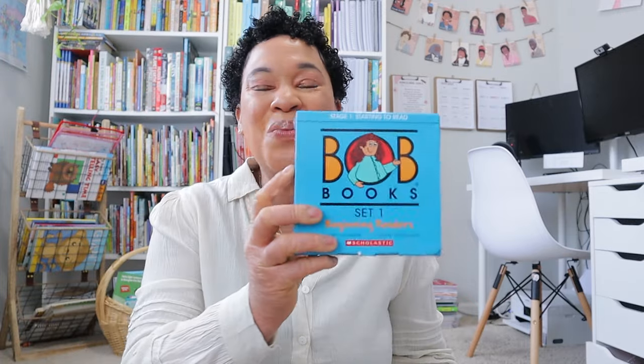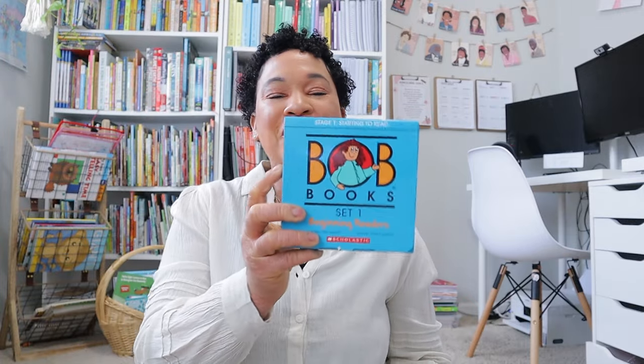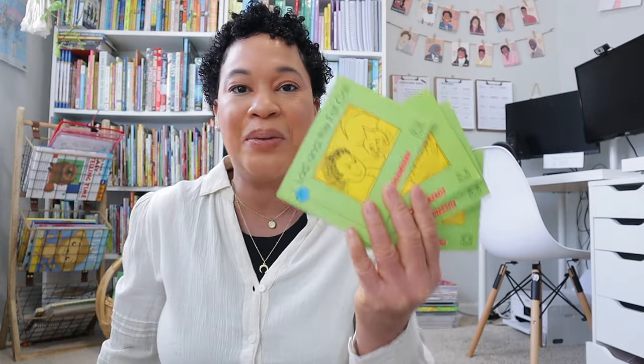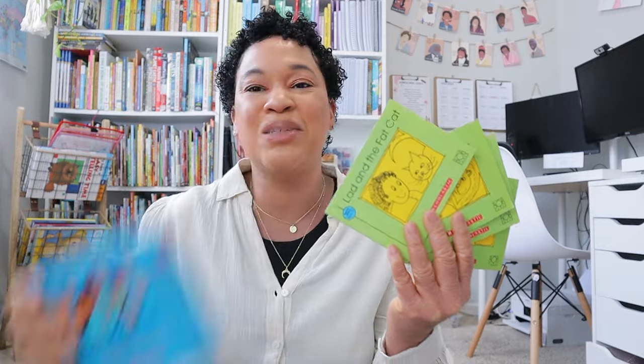I'm also going to continue working in Explode the Code Book One — we're halfway through, so hopefully we can complete it over the summer and move into her next books for first grade. As far as readers, she is almost done with the first Bob Books set. She has the last four books in the first Bob Books box left to read and master before we move into the second set. She's been really loving the Bob Books, and she'll also use the All About Reading first reader alongside her phonics instruction.